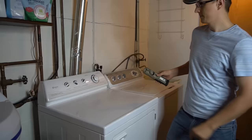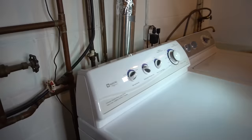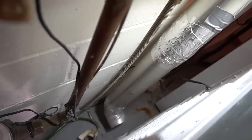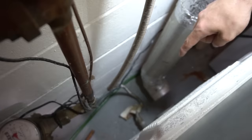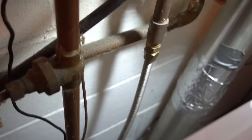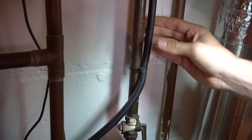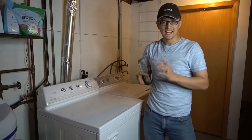Another thing you should figure out is whether your dryer is gas or electric. A really easy way to tell is to look behind it. Look behind your dryer and if you see a gas line coming in — either flexible or a solid pipe — that's a gas dryer. Or if you see a thick cord going into a round 240-volt outlet, that means your dryer is electric.